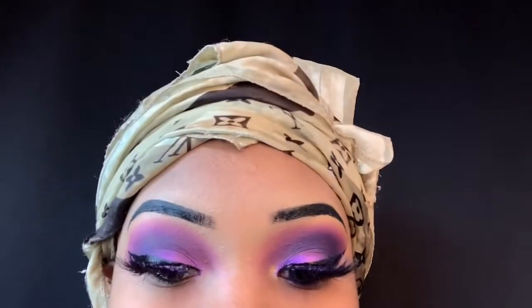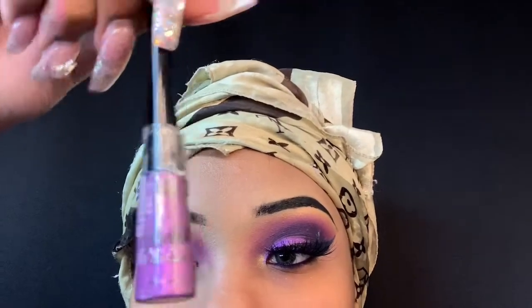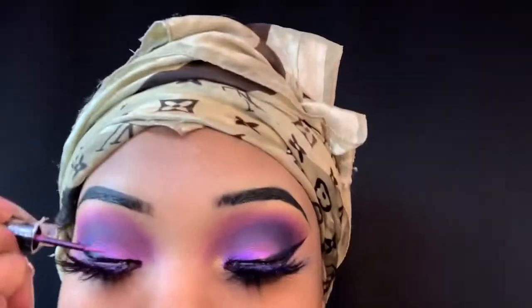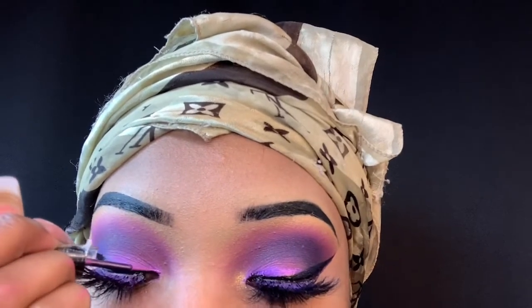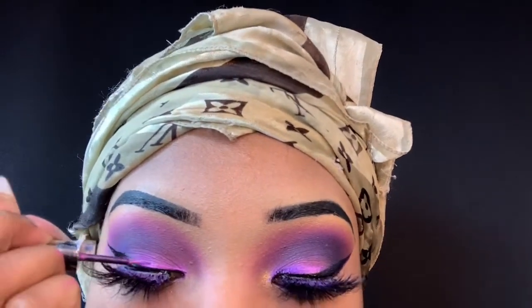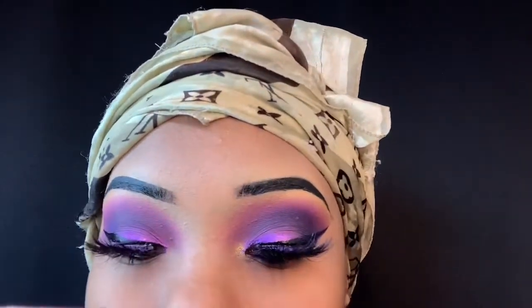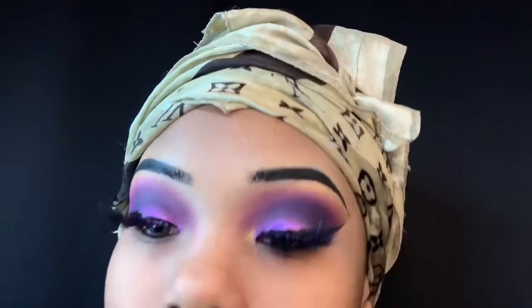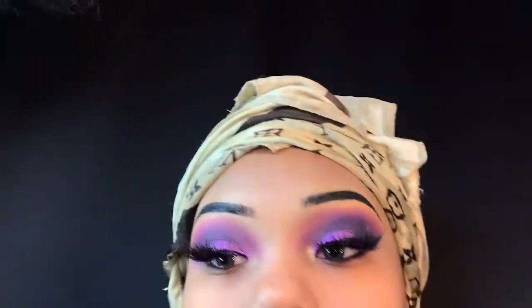I also still need to edit the Beautycon vlog — I have so much editing to do. I also did a video on what I got in my Beautycon haul bag, so I have a lot of content coming for y'all. Right now I'm putting the purple above the black liner — y'all know I love my color liners.